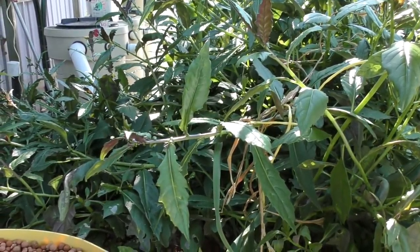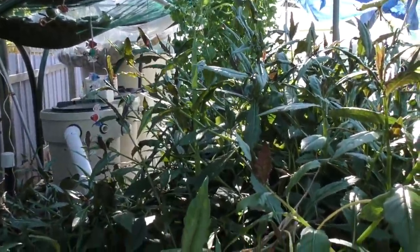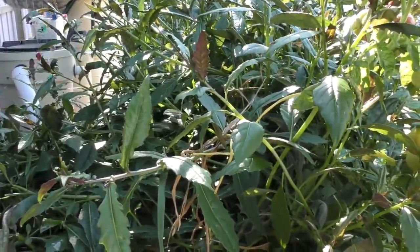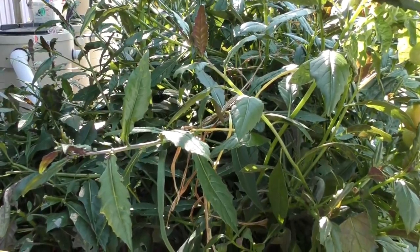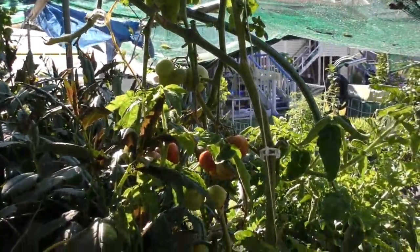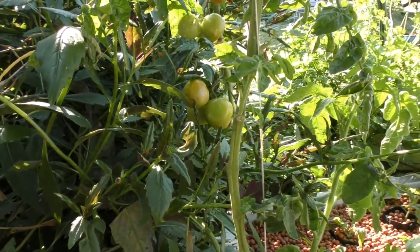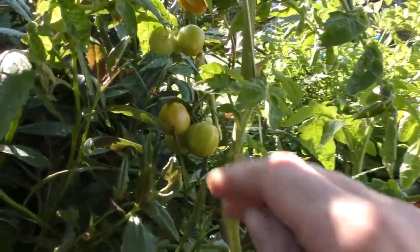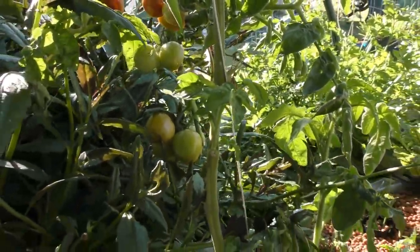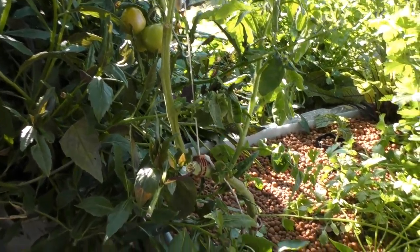On top of the sump tank it's just absolutely choked out with okinawan spinach at the moment. You might be able to make out a blade of lemongrass just growing in the center there — it's phenomenal how well this stuff grows. The Bunderberg Rumball tomato is nearly ready to be taken out. I just don't want to leave it in here with the fruit fly coming back into season; we've already got a couple that look like they may have been stung.